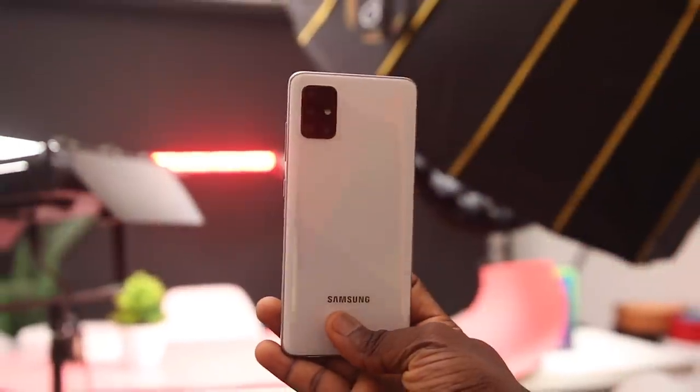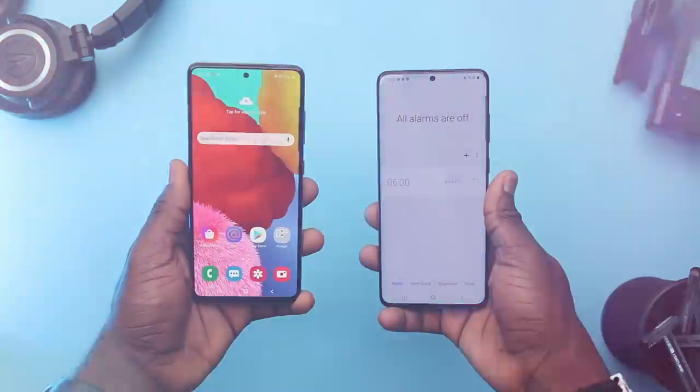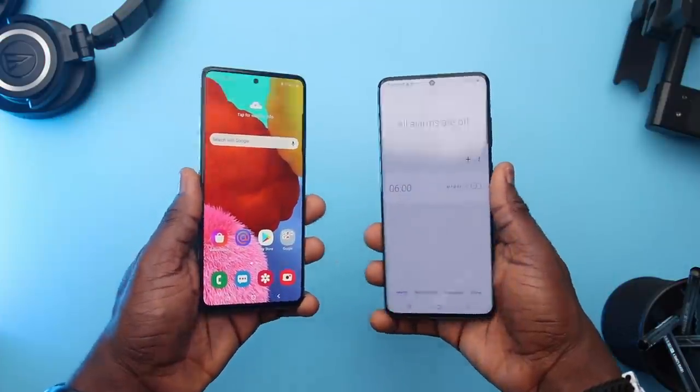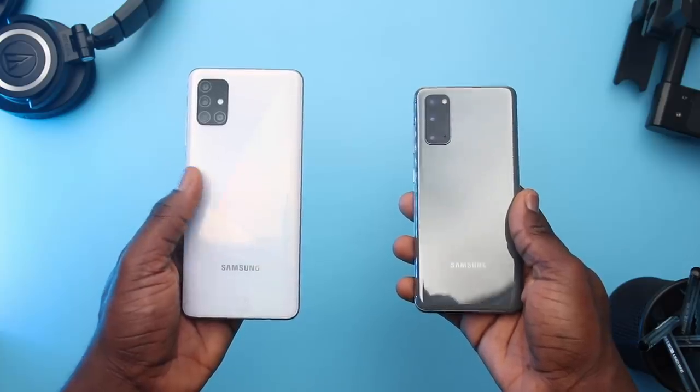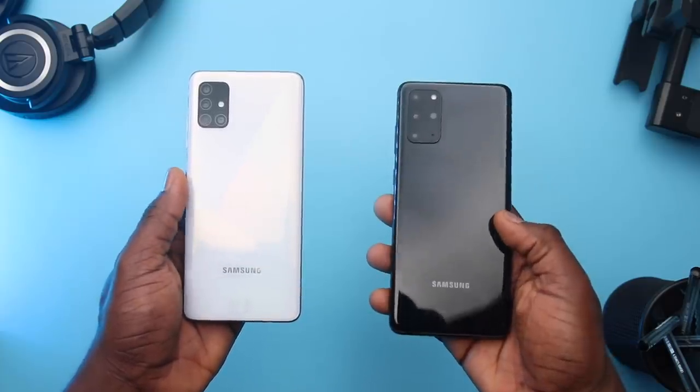The A51 is a head turner when it comes to build quality. It looks like what you see on the S20, both at the front with that hole punch display and the back with the camera array. Samsung makes you feel like you've got a flagship in your hands. Although the A51 is bigger than the S20, it is very alike to the S20 Plus.